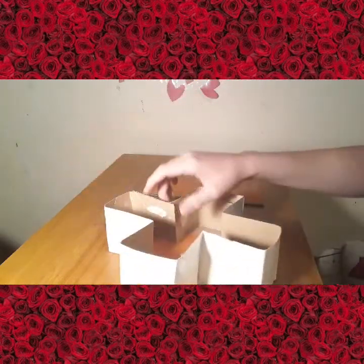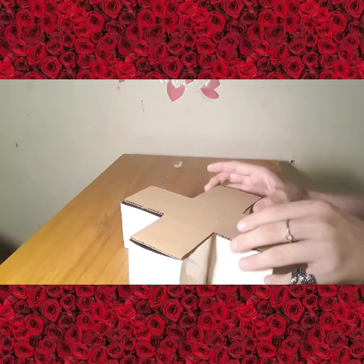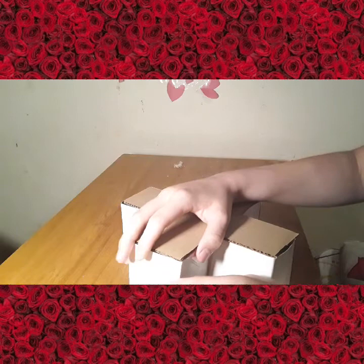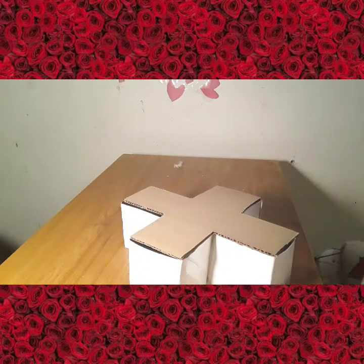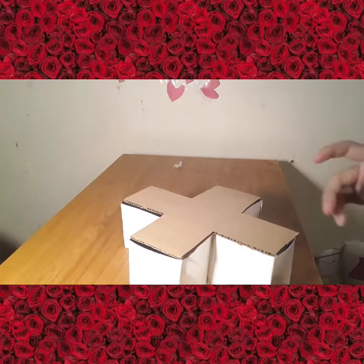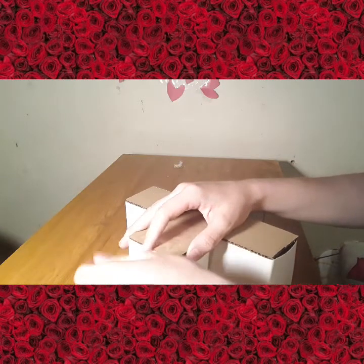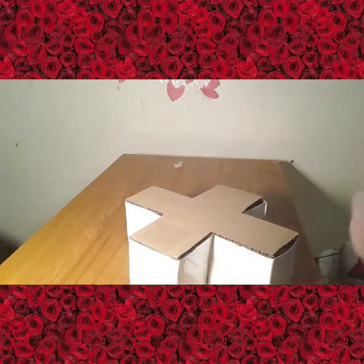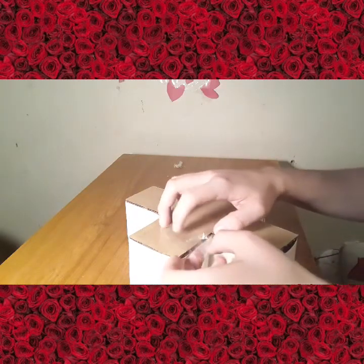I thought I might be wasting y'all's time going around the whole thing really slowly. I think I'm just going to attach this part and call it a day. I could tape it or glue it — taping it would be easier because you'd always be able to cut the tape a little bit to take off the back and take out all your money. I prefer not to waste my tape since this is all I have.